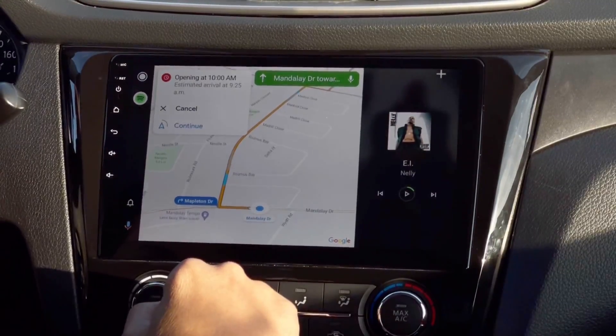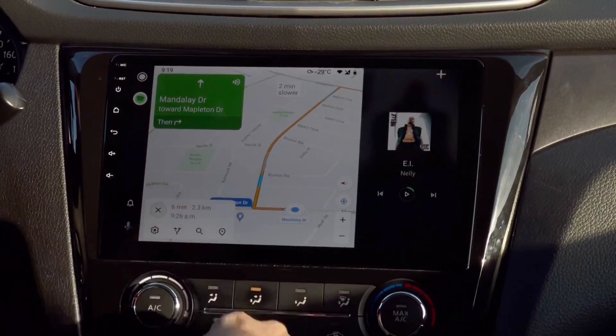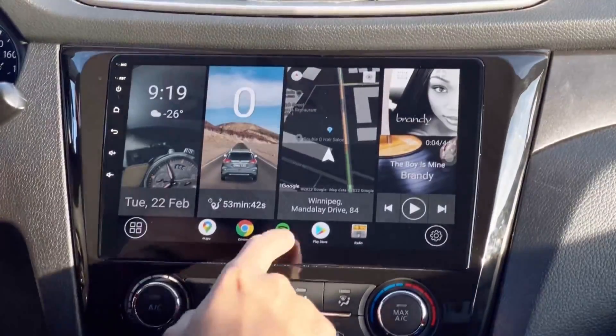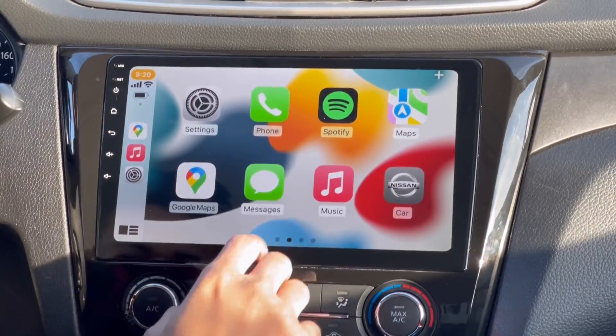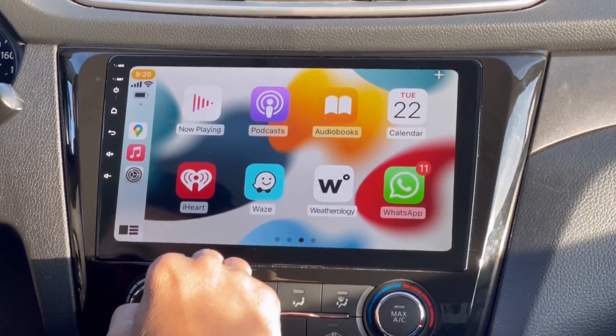If I want to switch Google Maps back to the left side of the screen, I just tap the map and it will automatically move to the left side. Now if you want to use your iPhone and connect it to Apple CarPlay, you can do that as well — I'll open my Apple CarPlay now. From here you can also access your Google Maps, messages, and other apps.